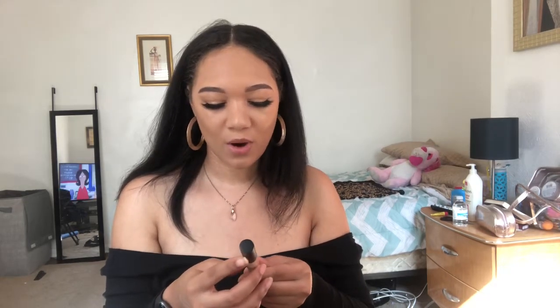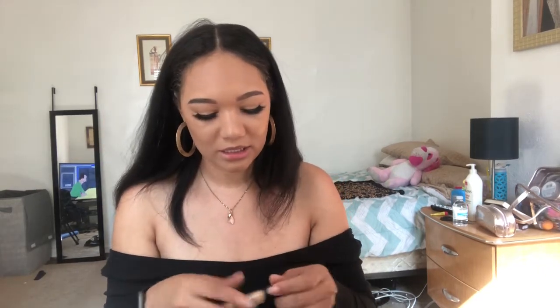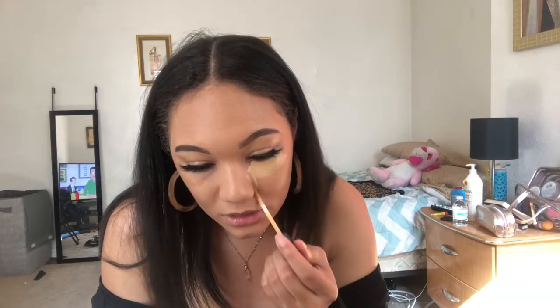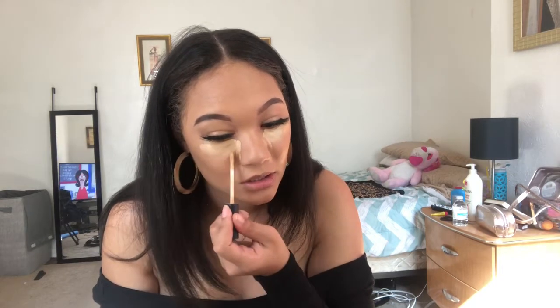So I'm gonna go in with the Smashbox Studio Skin 24 Hour Waterproof Concealer in Light and Medium. I actually have two of these, but the other one's gone — and I think it's in a different shade. I'm just gonna go under the eyes and all the way down to my nose. That's really, honestly, the only place I put my concealer. Then I'm gonna take the same Beauty Blender and just kind of go in with the corner and blend that in really, really good.